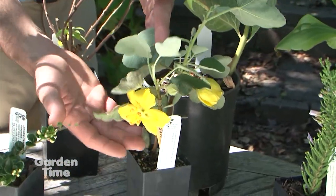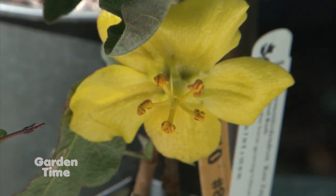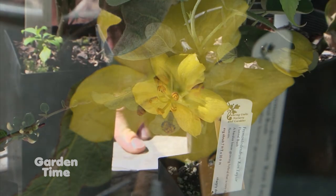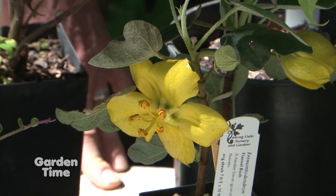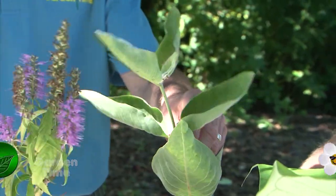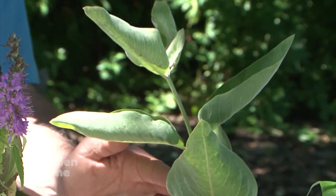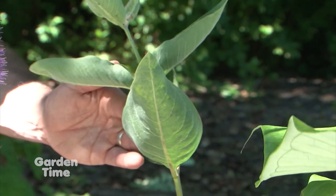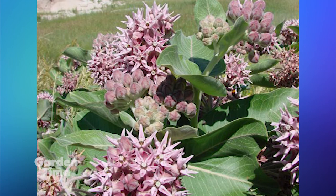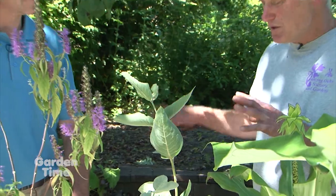Then there's the flannel bush, Fremontodendron — this cultivar is called Kintailer, a cross between two species native to California and into Mexico. Some are tender but Kintailer has been hardy down to zero degrees. It's a big shrub, so make sure you have room. It's very loved by honey bees. And this is the Asclepias speciosa — one of the primary food sources for the monarch butterfly. Monarchs lay their eggs on it and the larvae will eat the leaves. The flowers are really quite showy and fragrant. It's a nice native plant and a summertime bloomer. If the ground is rich and not too dense, it can spread, so be aware. But we need to plant more for the butterflies.